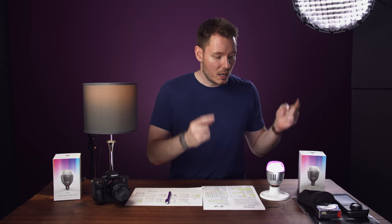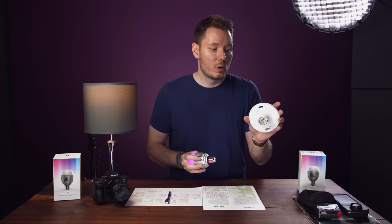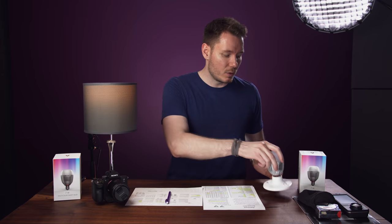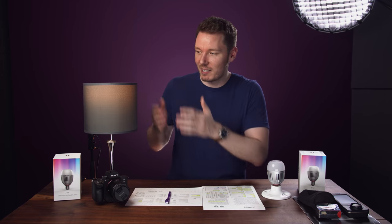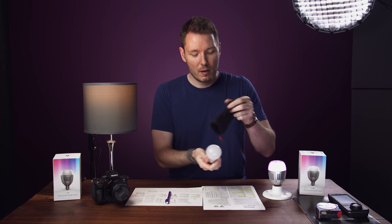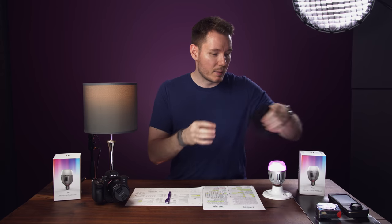In the box, you only get two things: the light itself — the bulb — not this base plate. This is just a cheap little base plate thing I got from Home Depot for like $2. You can use one of these if you want a little tripod for your light bulb, but obviously it works better in fixtures. All you get in the box is the light and this little felt bag that you can keep it in. Right now I've got a little Philips LED bulb in that we're going to compare it to, to see if the colour quality is different versus just some cheap LED.